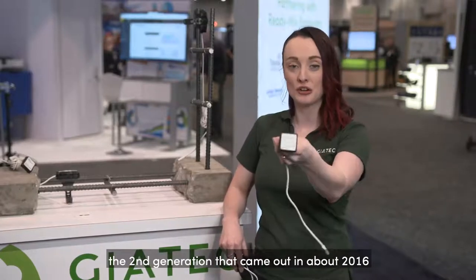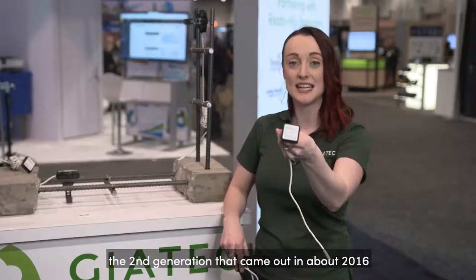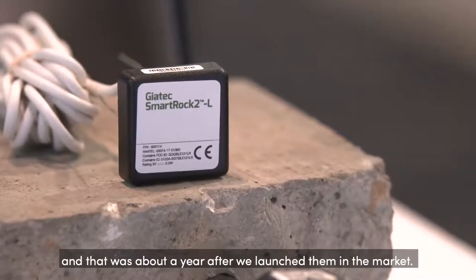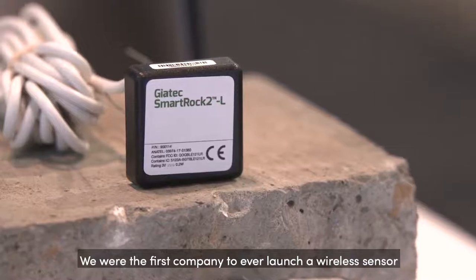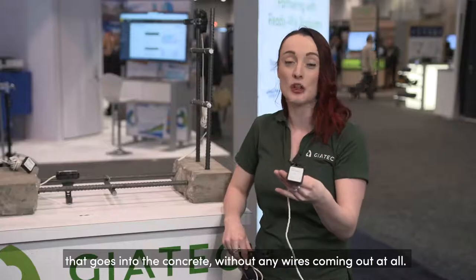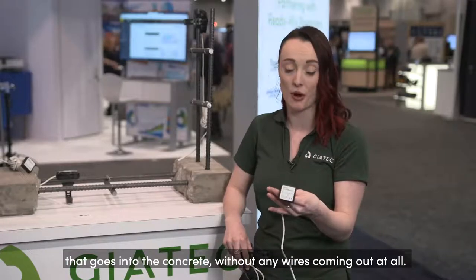In the past, this has been our main sensor — the SmartRock 2, the second generation that came out in about 2016, which was about a year after we launched them in the market. We were the first company to ever launch a wireless sensor that goes into the concrete without any wires coming out at all.